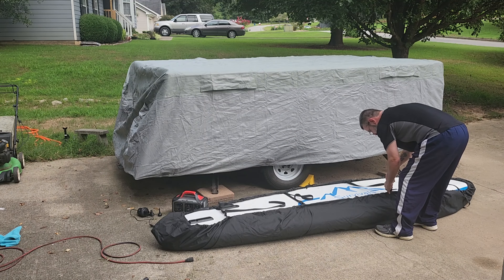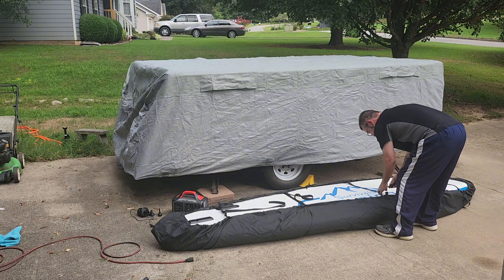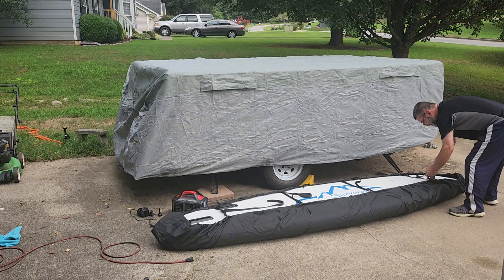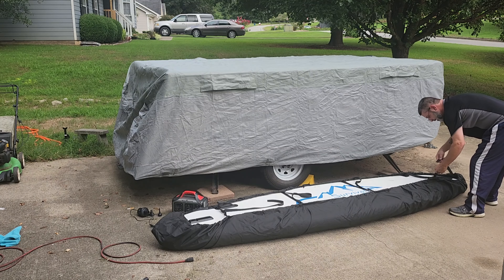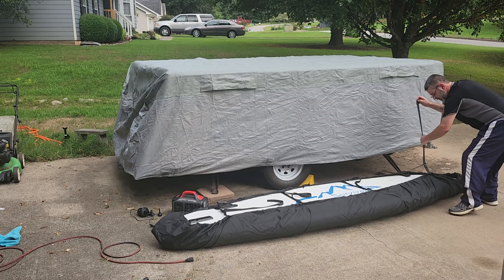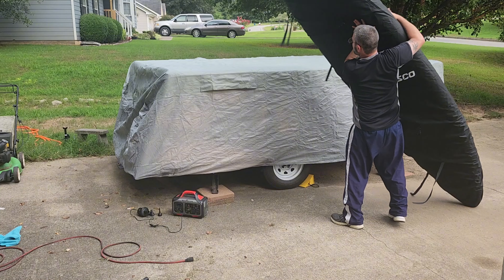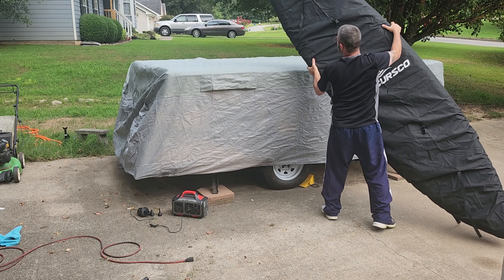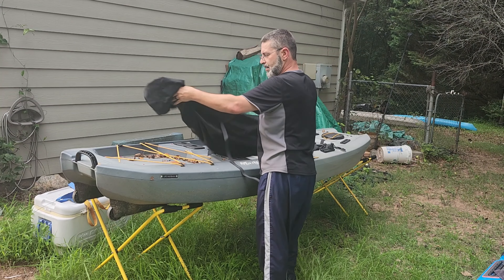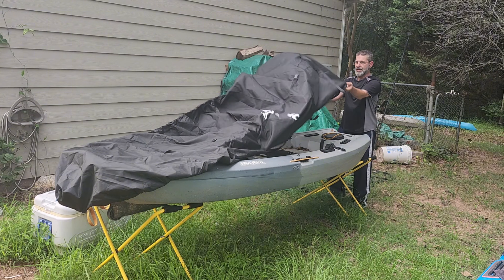Additionally, it's also suitable for stand-up paddle boards and canoes. The kayak cover is equipped with four webbing and buckle straps that securely hold the kayak in place, and an elastic drawstring ensures a snug fit around the entire kayak.